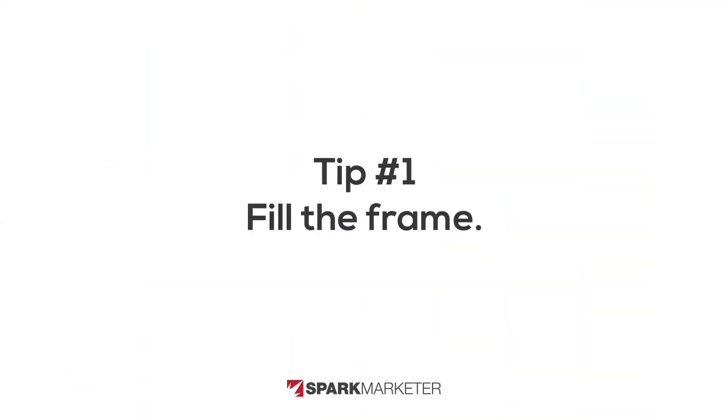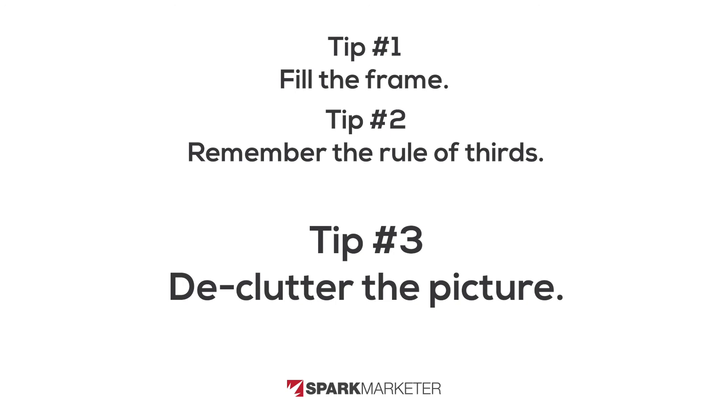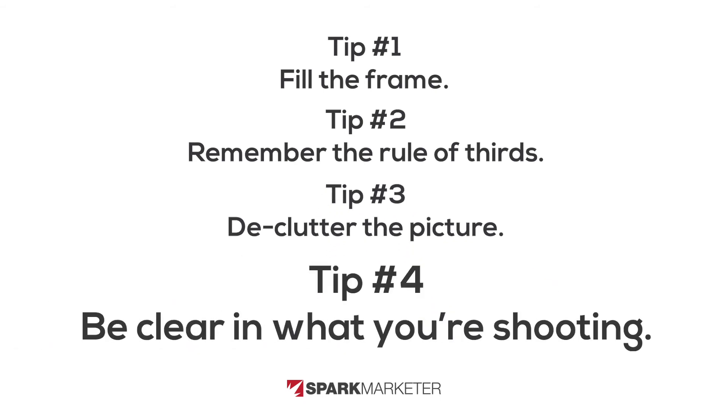To recap when it comes to composition or framing your photo, here are the four things: Number one, fill the frame. Number two, avoid the middle — don't put everything right smack in the center; remember your eyes are drawn to the side. Number three, declutter anything in the photograph that could take away from the subject. And number four, focus on the subject. I appreciate your time. I hope this helps you — happy shooting! Get out there, shoot a bunch of photographs, get them to your marketing company, use them for your social media posts. Don't be afraid to do this, and do it now.